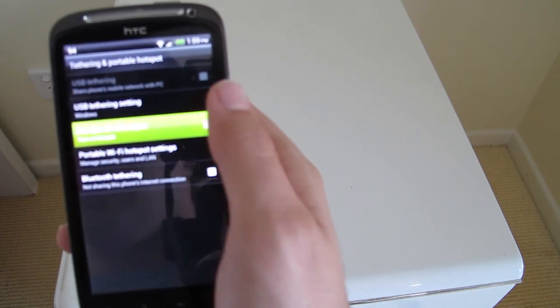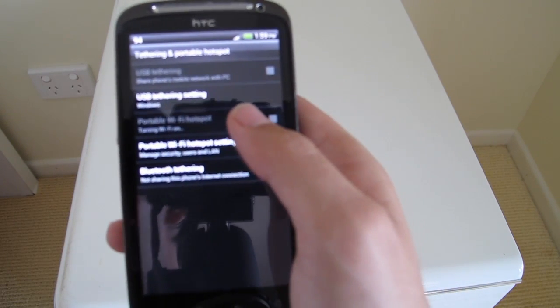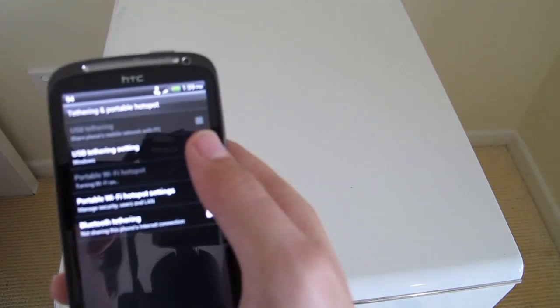Then we can go ahead and turn this on. It will turn on, and then you do need to go and configure it beforehand.